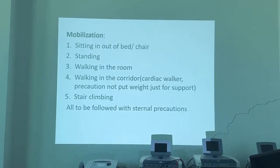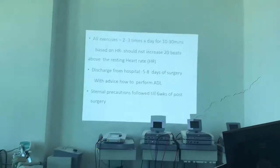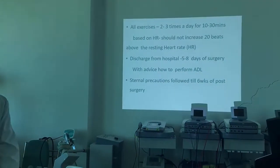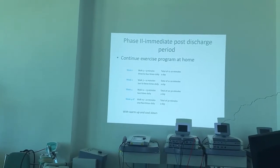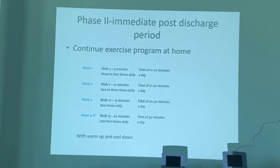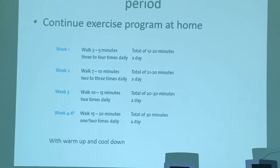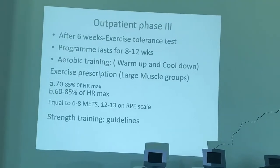Mobilization will consist of all these exercises, followed by sternal precautions. Teach all exercises to the patient and tell them to practice at least 3 times a day for early recovery. Once discharged from the hospital, tell them to continue exercises at home and come for consultation 3 times a week at the outpatient department, where you will start treadmill exercise. Give them a home exercise program for the remaining 4 days.